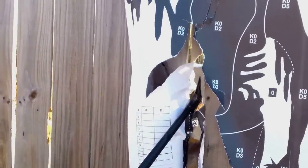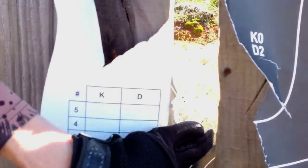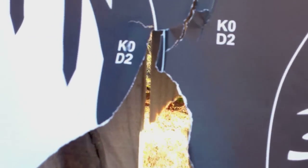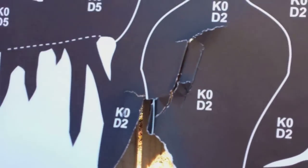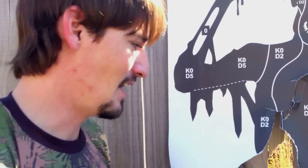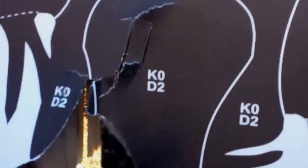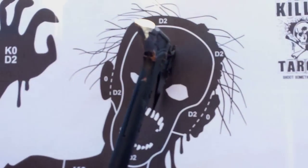Wow — that hit with a tremendous amount of power and actually broke through the fence, which means we're probably going to have to fix that. But that will knock you back. That will knock a zombie back. You don't even have to hit it in the head — you hit it anywhere in the body and it will knock it back.